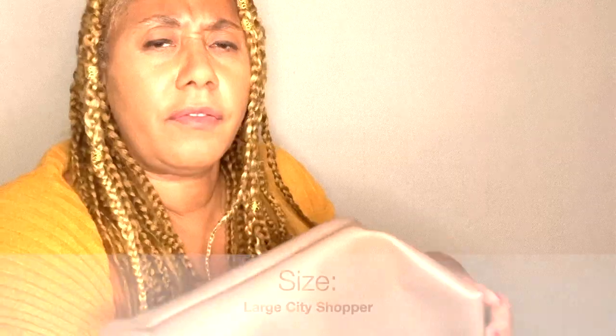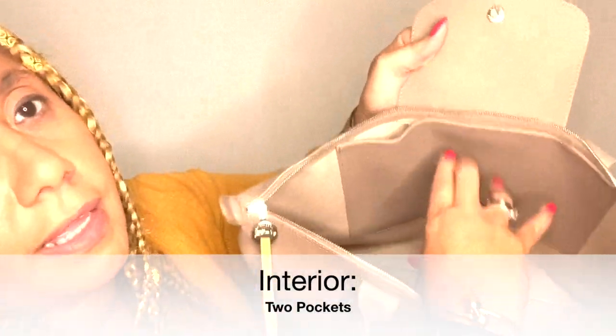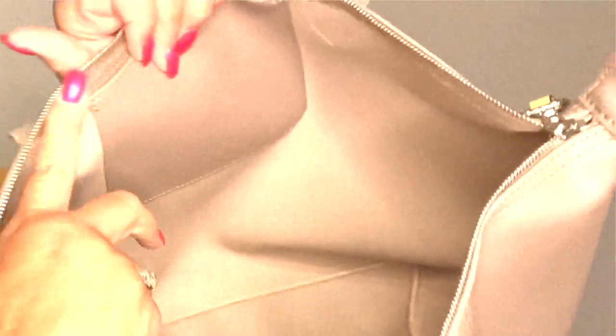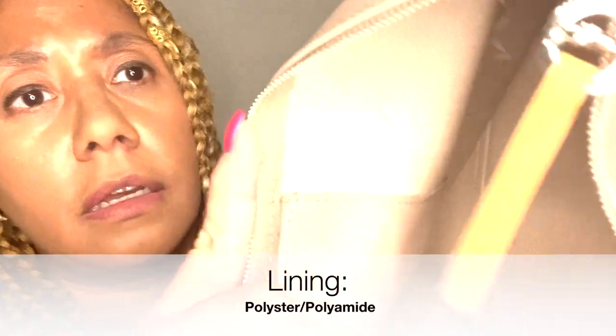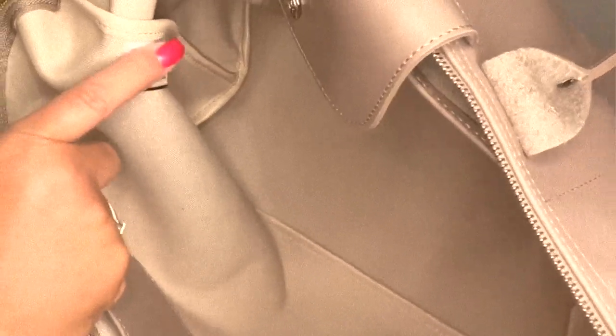I have to check the screen to confirm if this is the medium or the large — I can't remember since I purchased it some time ago. Let's look on the inside. They have two pockets: a large pocket on one side and a smaller pocket on the other. The interior is a nylon material — a different type of nylon — with the Longchamp name on the back and a serial number on the inside.